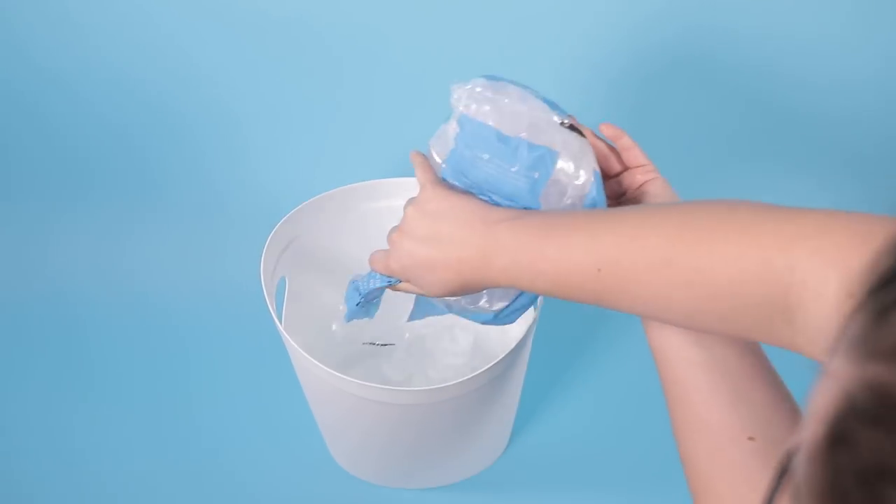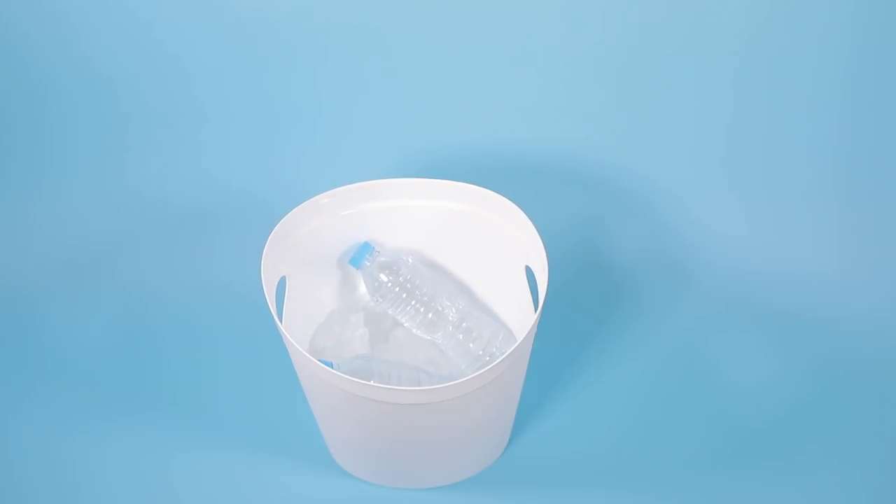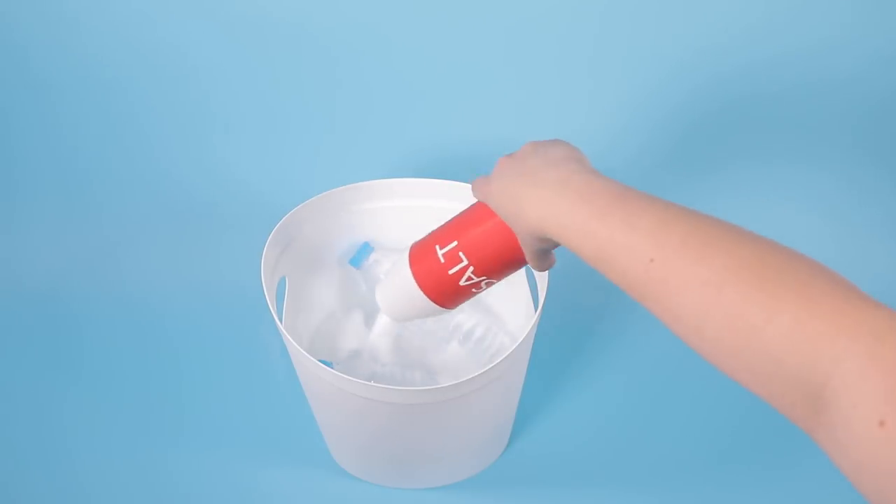First of all, you'll need to fill a bucket with ice and drop in a bottle or two of purified water. Next, add a few generous shakes of salt to help make it super cool.